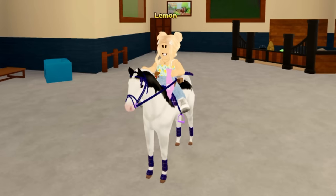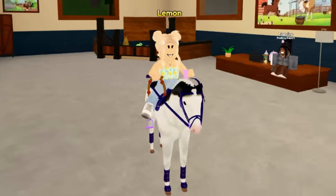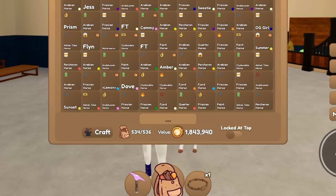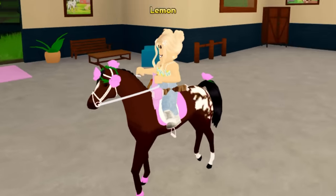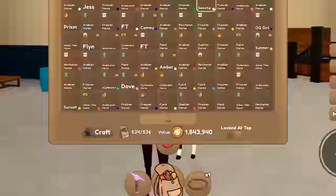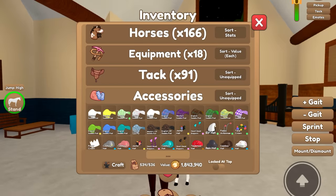Hello everybody, it's Lemon here and welcome back to another episode of me trying to make tack sets for every single horse in my inventory. Right now we are riding Button from my last episode, and we also made Sweetie last time as well. If you missed that one, you can go check out me making those two tack sets, but now we are in for another run.